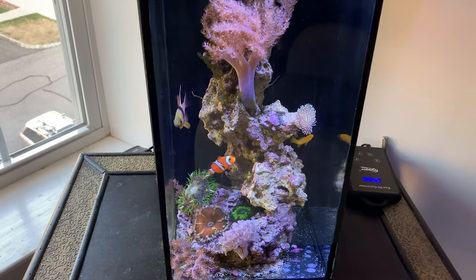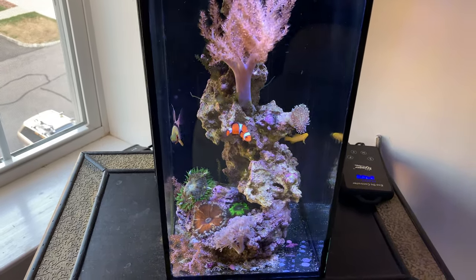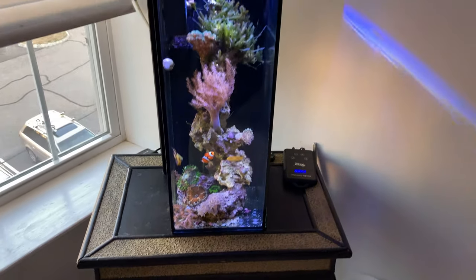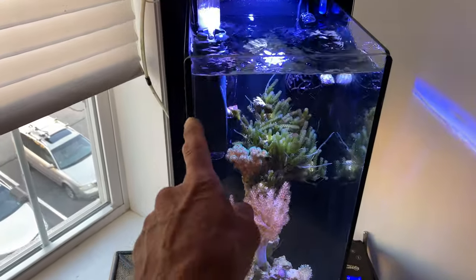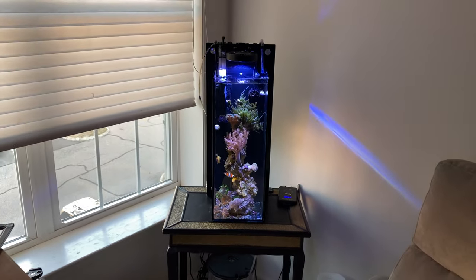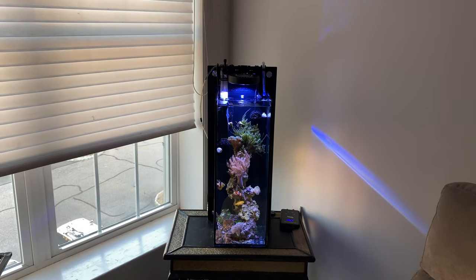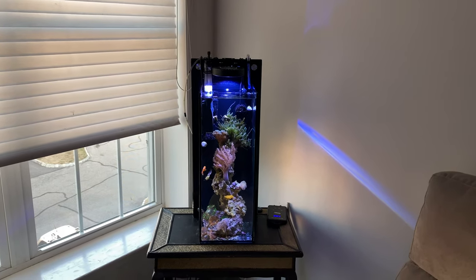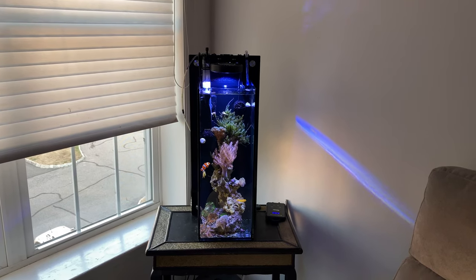These fish are completely happy in here — they have no clue they're in an eight-inch wide aquarium. New viewers, it's eight inches from side to side. It looks bigger when I zoom in on it, but it's eight inches wide and deep, and 22 inches tall.